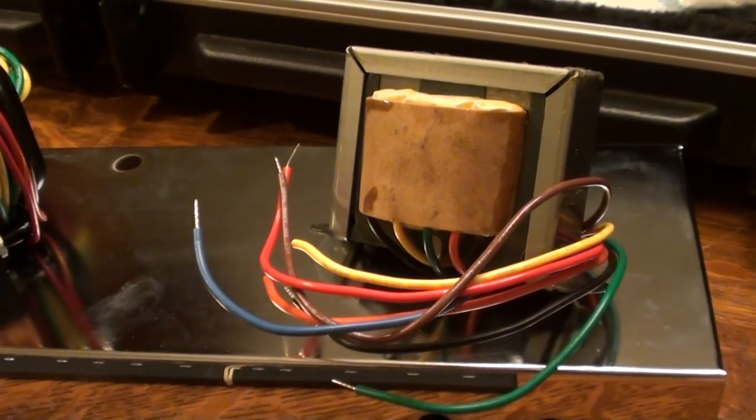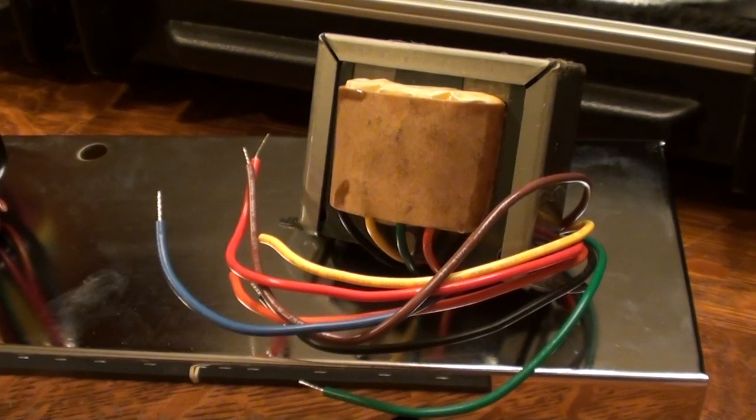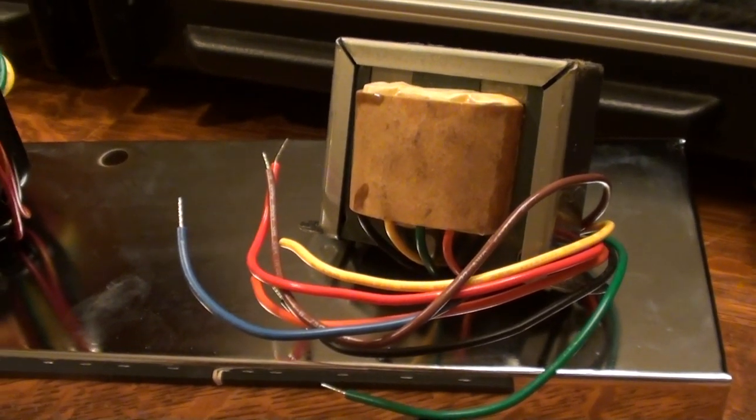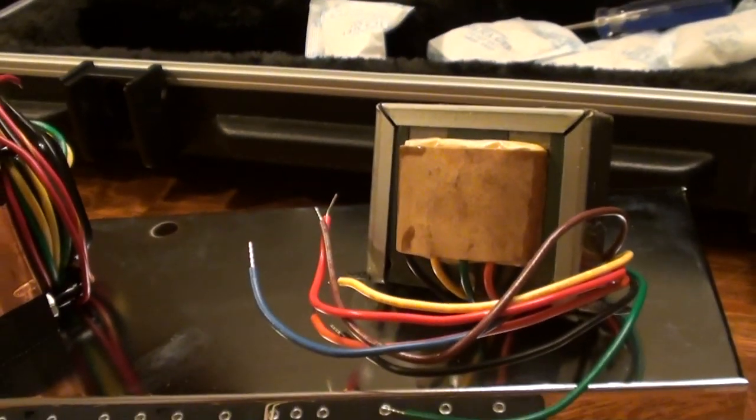This is the output transformer, and I went with the unit that allows for 4, 8, and 16 ohm speakers instead of just a single 8 ohm. That gives me a bit of variation and options for speakers when the time comes.